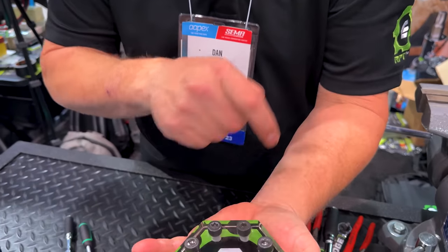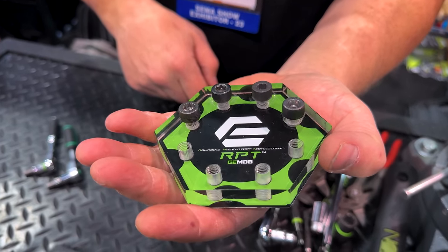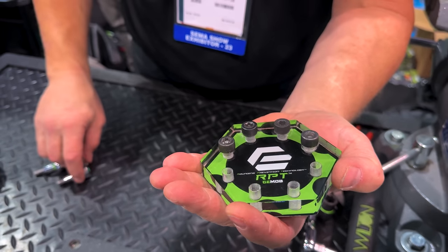Thanks for coming to the booth at SEMA. We're here having a great time. Let's talk about the Grip Edge hex RPT — Rounding Prevention Technology. You guys have seen it. The ones who haven't, you need to know about it.